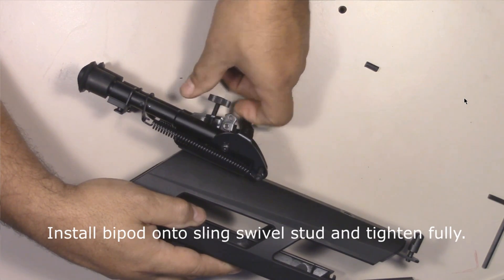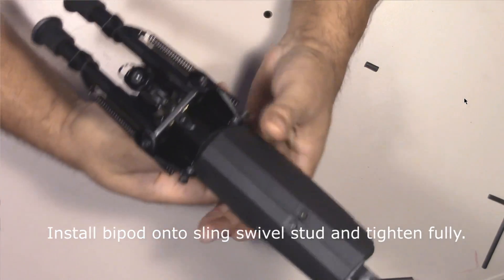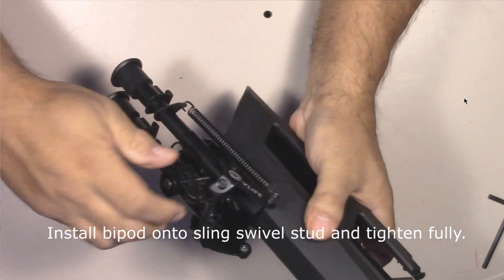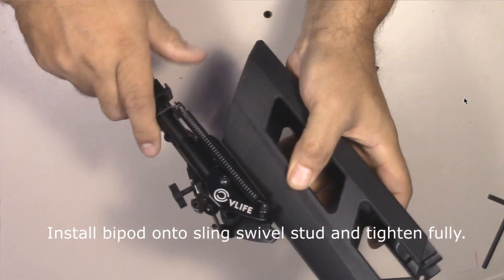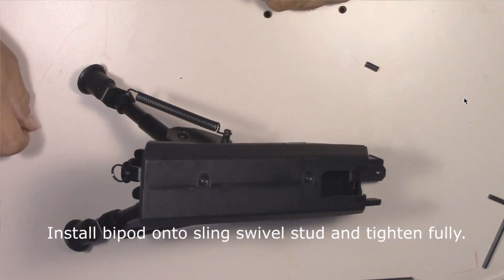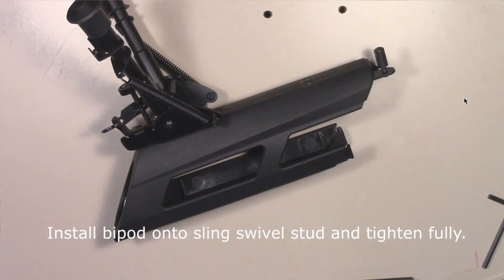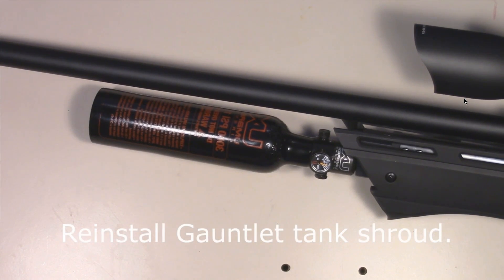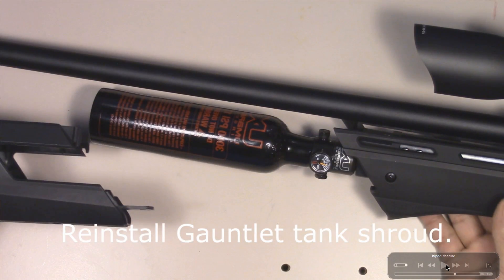The stud may be able to support a sling but I wouldn't trust this plastic shroud with the entire weight of the gun suspended from it — just leave it as cosmetic. To use it for a bipod is fine because the weight of the gun is just setting down on it. The final step is to put the shroud back on the rifle. If you've taken yours off, chances are you know how to put it on.